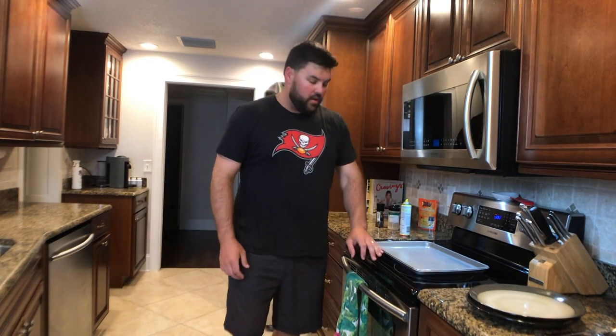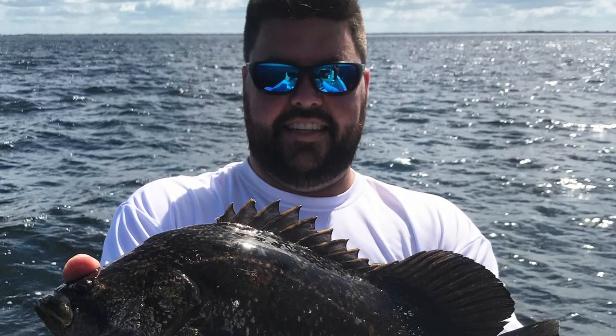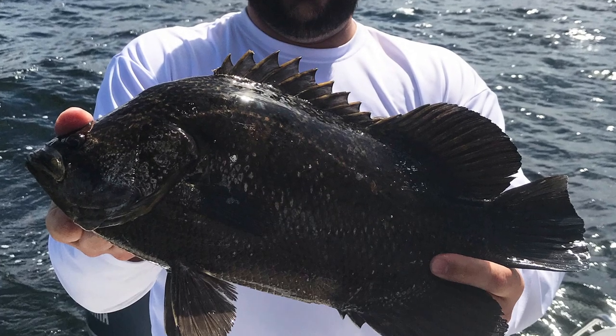The other night at dinner, I had some friends in town. They asked if we wanted to take the boat out in the morning and go fishing. I'm not a great fisherman, but I said, what the hell, let's go. I've seen some reports on Facebook — a lot of triple tail being caught in Tampa Bay this week, recently. So I said, let's go try to target some triple tail.